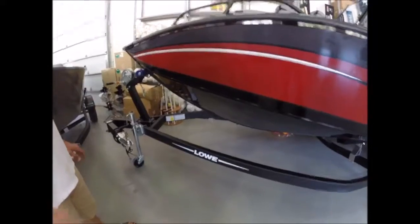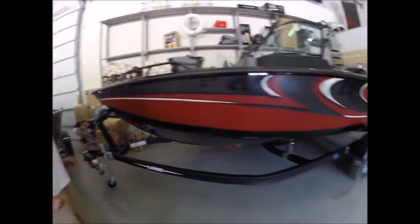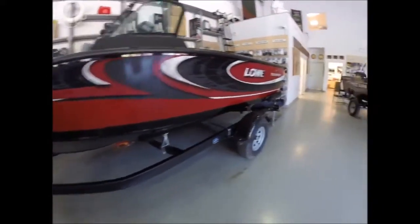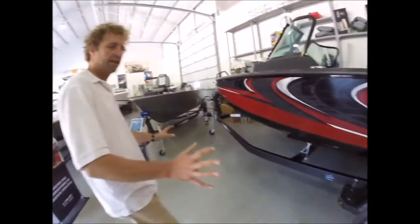This nice matte finish on the trailer — easy to maintain, looks good. The trailer is custom fit to the boat, not just a random trailer. And the step-up fenders. It's got aluminum for the bunks, which is nice — aluminum brackets, no rot. They're set in their place so there's no need to ever adjust them.